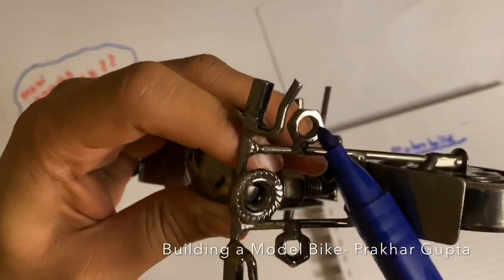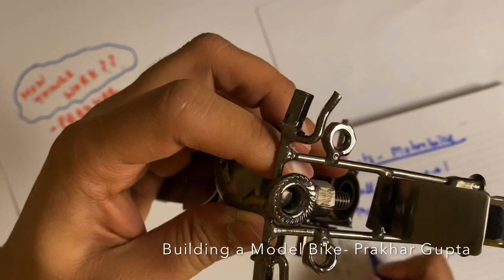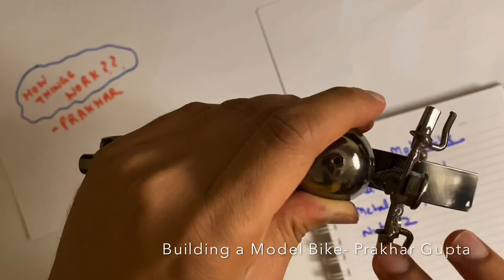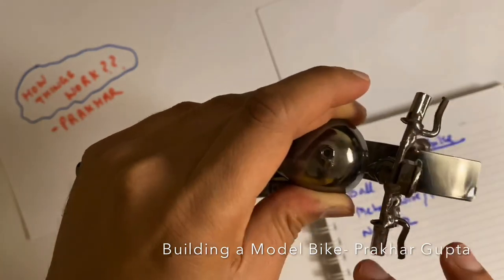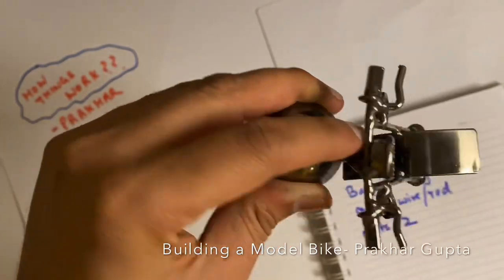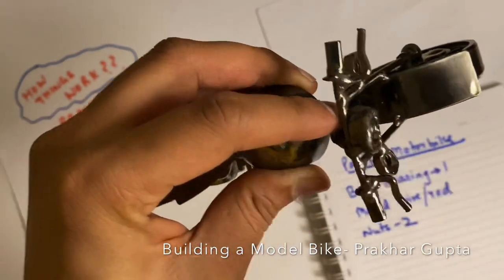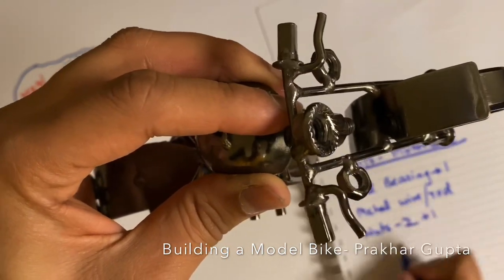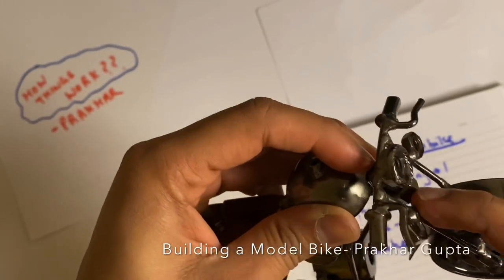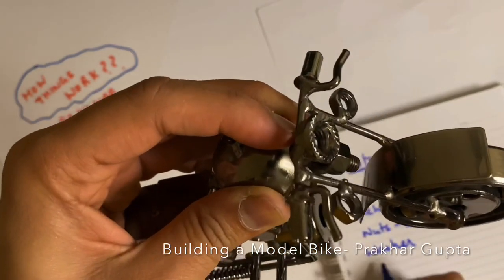Here are the indicators. Then nuts — two. Then handle wires, which is a rod folded. There is a joint, then one nut, one washer, one nut, then washer, and then more nuts.